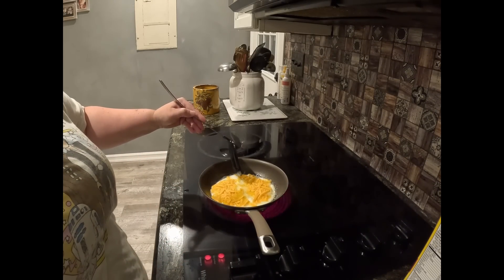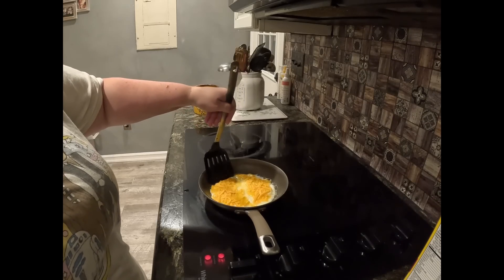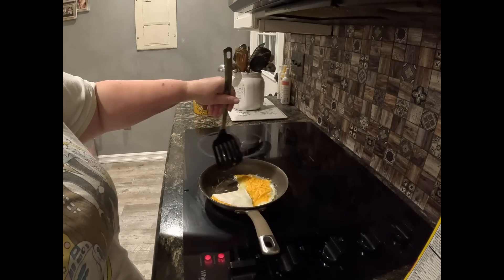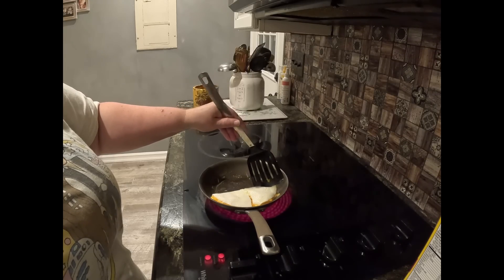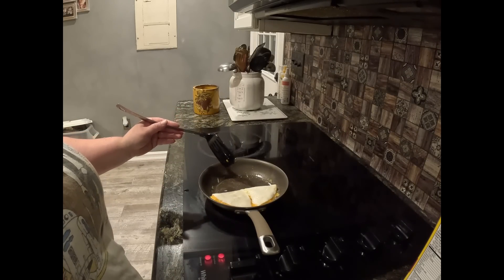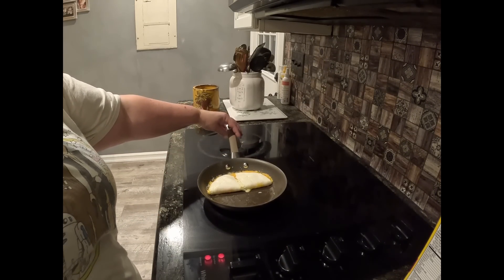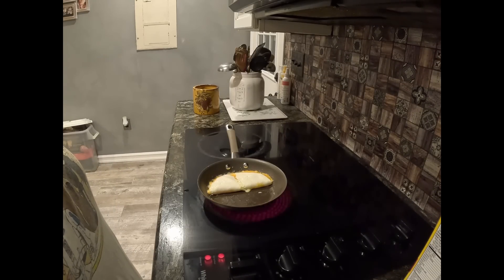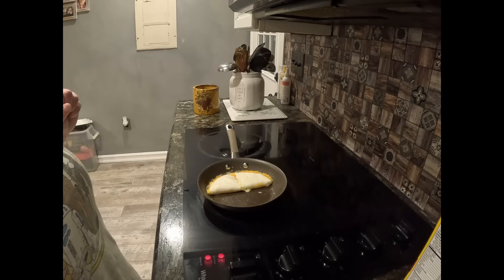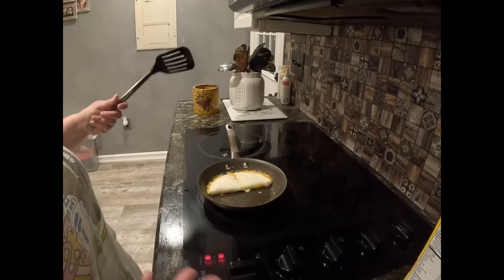Once it starts to bubble, I take my spatula and slice it right down the middle. I take one side of the egg and flip it over, hold it for a few seconds, then take the other side and flip it over, hold it for a few seconds. This helps keep it folded. I am left-handed, so the girls may end up being left-handed too. I let it go a little bit longer until I really start to see some bubbles on the underneath, and sometimes I flip it a few times.